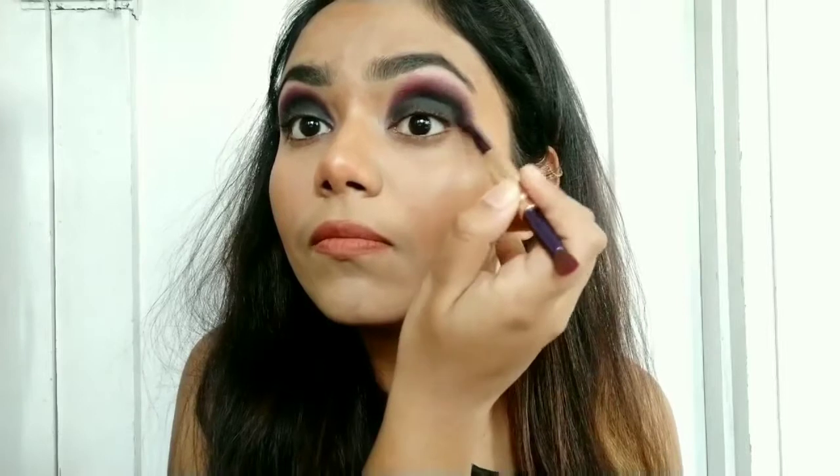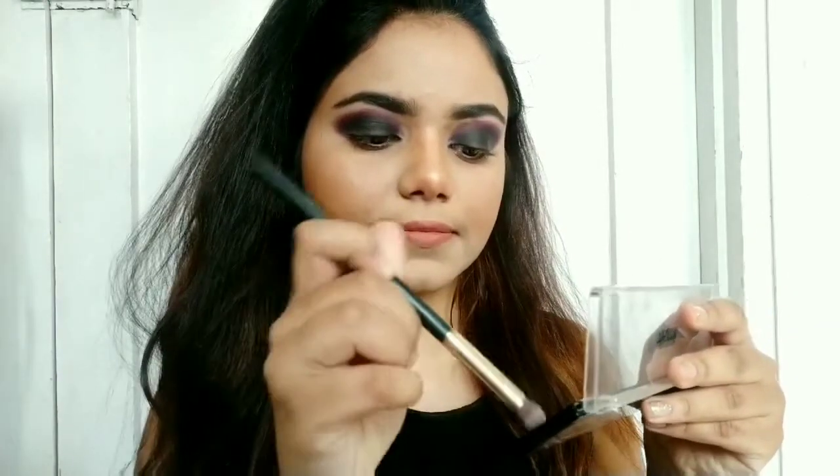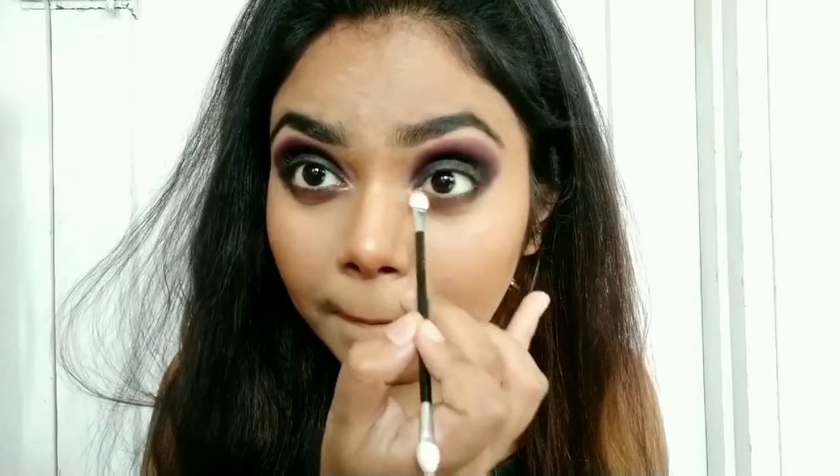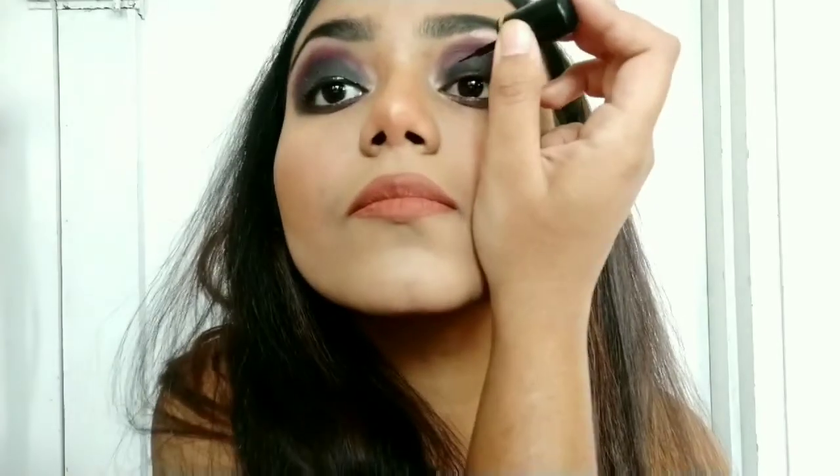I'm not adding any shimmer or glitter — keeping the look very matte and basic with just two colors. Now using the same black color with a pencil brush, just smoke out your lower lash line. You can also use a kajal for that. One step I never miss is brightening up the inner corners of my eyes — take any shimmer, champagne or gold shade, and apply it on the corners. Time for eyeliner; I'm using liquid eyeliner. Apply false lashes or mascara — I'll be using mascara only. Remove the fallouts and you're done. I really like how vampy, smoky, and glam it looks — and I was done within 5 minutes.